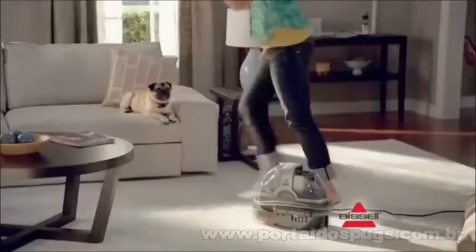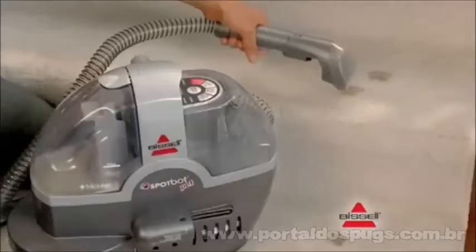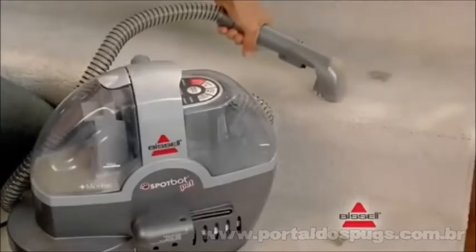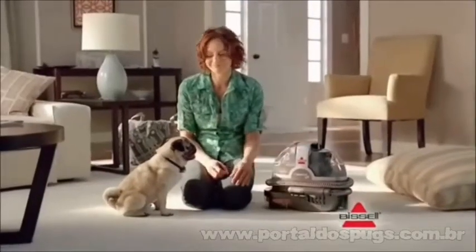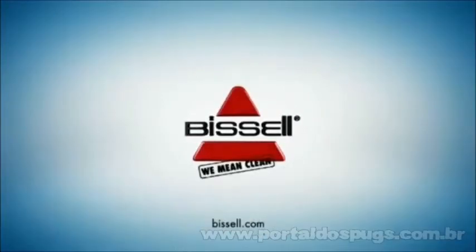The Bissell Spot Bot Pet is a hands-free cleaner that automatically removes deep-down stains. And it has a hand tool for hard-to-reach places. So stains are gone for good. The Bissell Spot Bot Pet. Bissell. We mean clean.